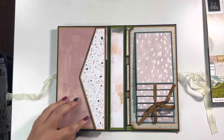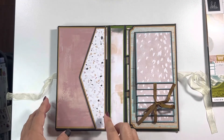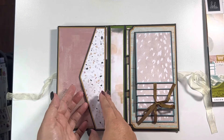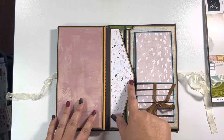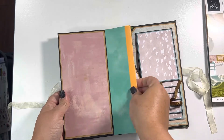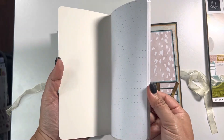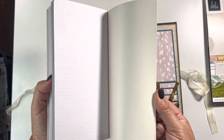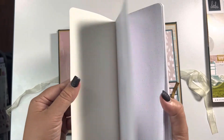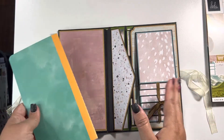On the left-hand side I created an envelope style with a gusset. It is held on with magnets, and inside you will find a traveler's notebook which will be included with the album. You can add pictures or journal entries — however you use your traveler's notebook — but I thought this was a really cool folio feature.